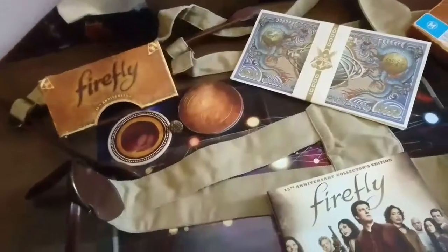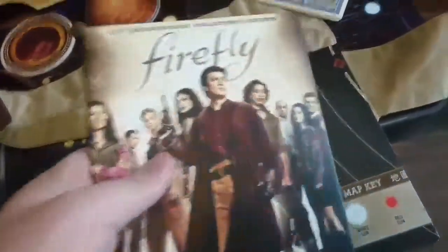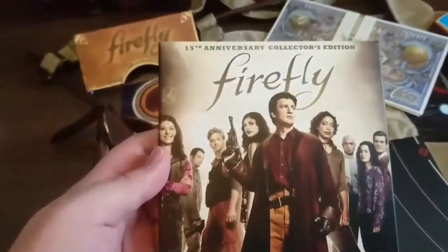We'll put the sleeve there, just like that. And that's the case that the discs are in. There's the back, the spine, the other bit.